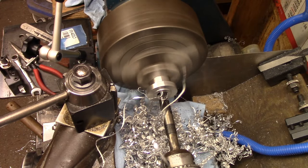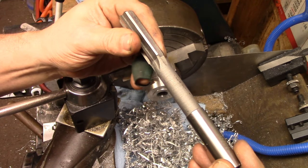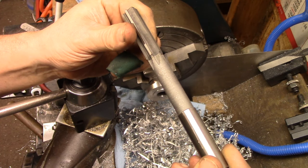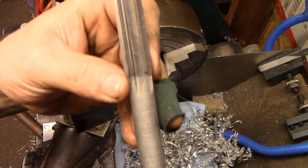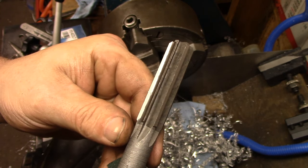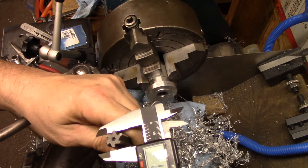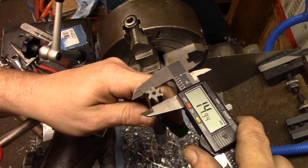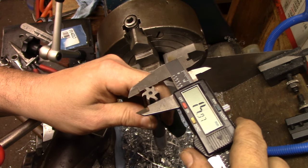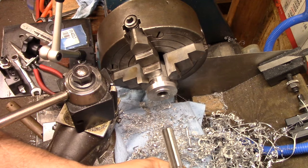We're through. How's the surface finish on that? Looking in between the flutes - she's ugly, but it's just about dead on dimensionally. It measures good everywhere, so we're going to go with it.